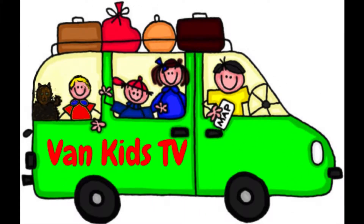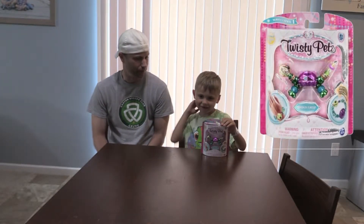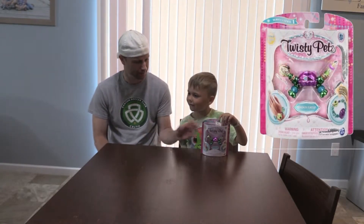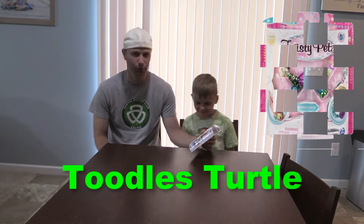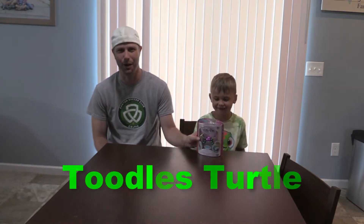Band Kids TV! Hi Band Kids! Today we have a Twisty Pets opening. What's our Twisty Pet name? Toodles. Toodles? Toodles. Toodles the turtle. So let's see what these Twisty Pets are all about.